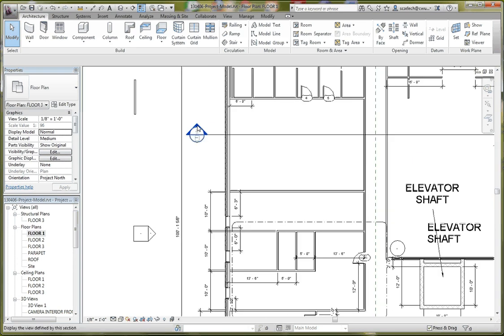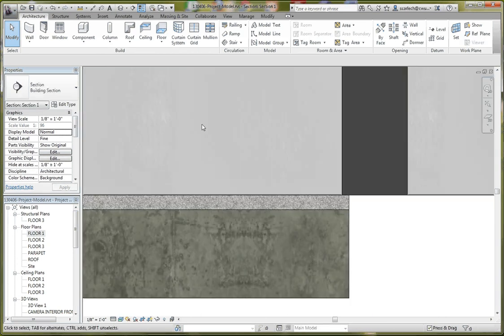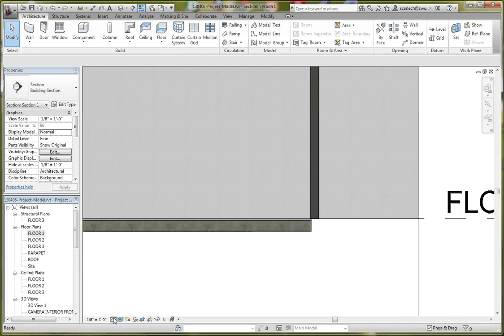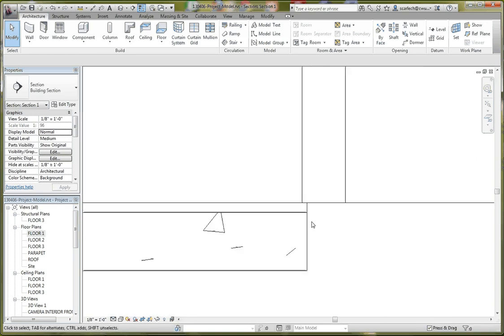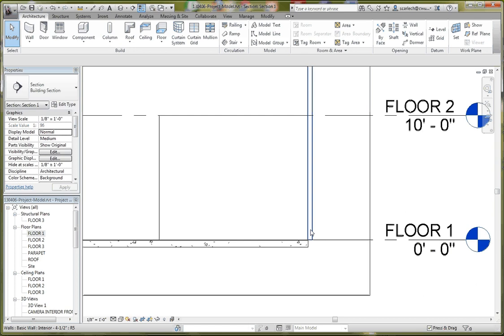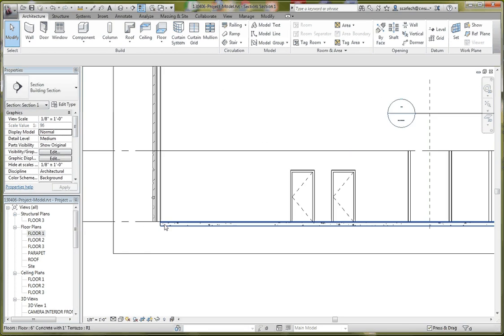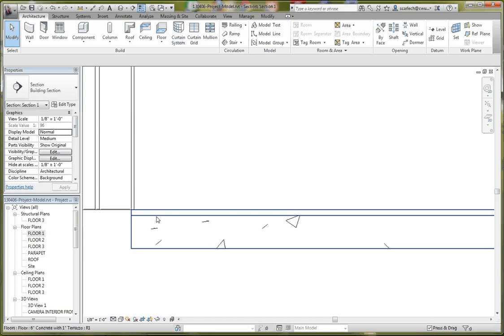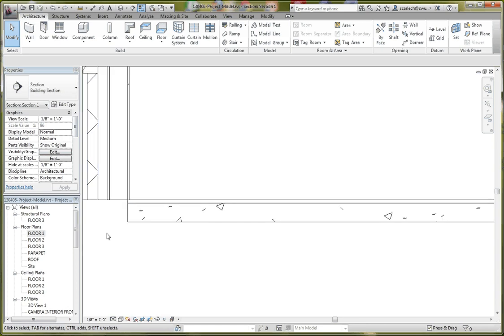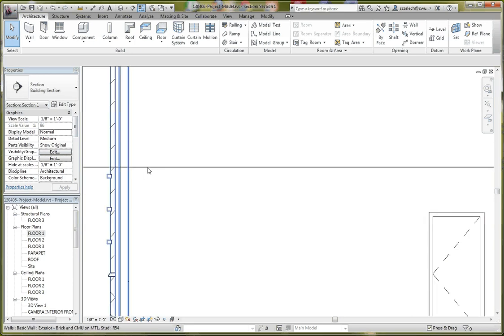Let's go to our Section View to see what that floor looks like. Let's set it to Medium and Hidden Line. You can see this is an exterior wall, and the floor is just on the outside of the core. The structural core of our exterior wall is going to be supported by a foundation structure underneath, and the floor is separate from that. This will be a little bit different when we get up to Floor 2.